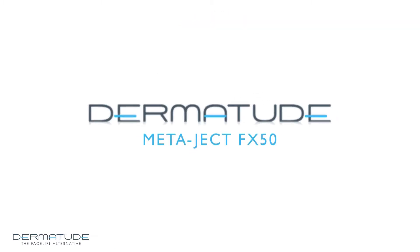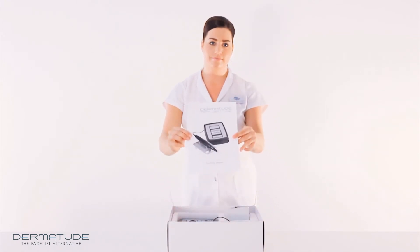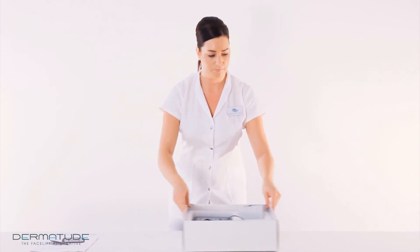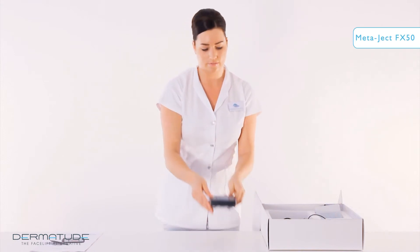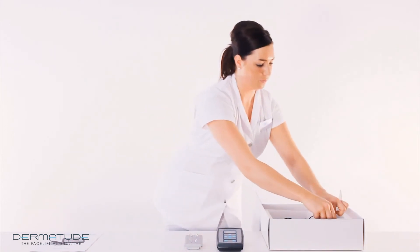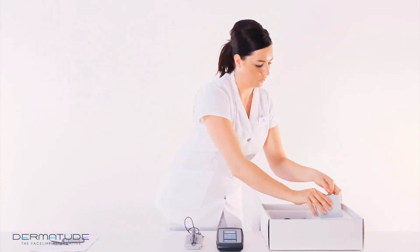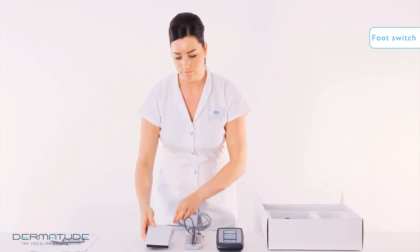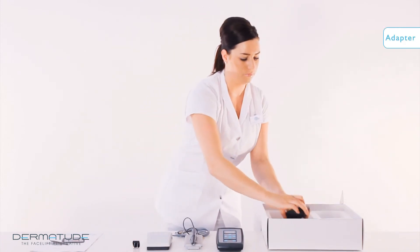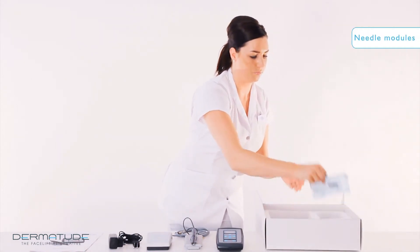The Dermatude Metaject FX50 device is delivered in a compact box. When opening the box, the first thing you will see is the Metaject FX50 manual, followed by the Metaject FX50 control unit, the holder for the hand attachment, the hand attachment itself, the foot switch, the USA adapter, the adapter, and three different kinds of needle modules.